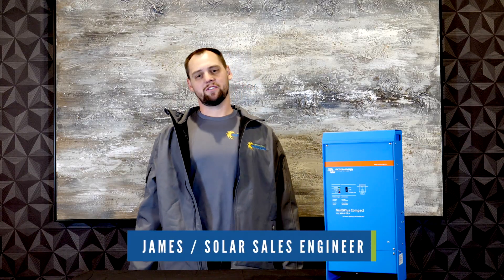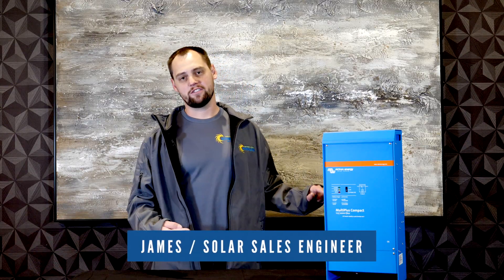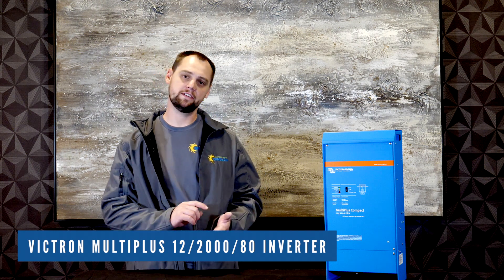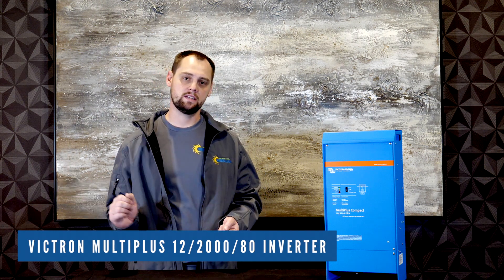Hi there, this is James with Northern Arizona Wind & Sun. We're here to talk about Victron inverter chargers today. This is a MultiPlus Compact 12-2080. It works with batteries from 9.5 to 17 volts. It is an inverter charger, so it accepts 120 volt AC input and inverts out 120 volt AC output.